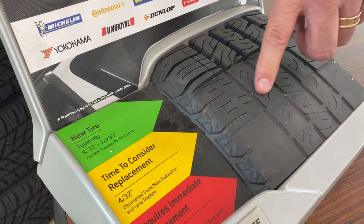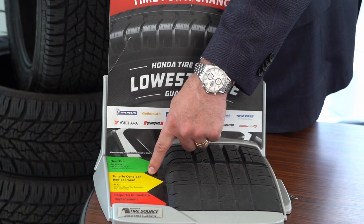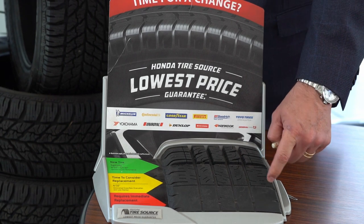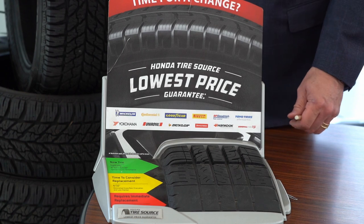This is what we normally see when cars come in. This is about 4/32 of an inch — at this point we really want you to be aware of your tires, as the tires are getting very slippery in the rain and could be very dangerous. Once we get down to this, all the wear bars are showing through on the tread. This is unsafe — time to change out.